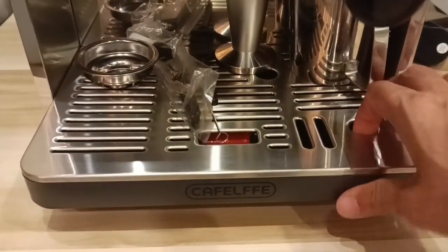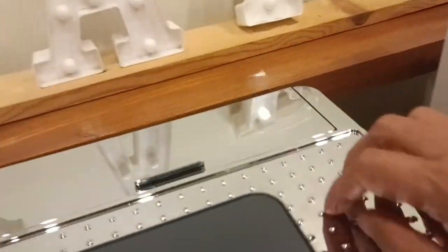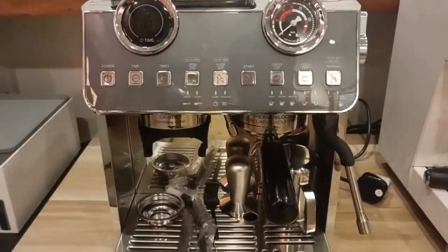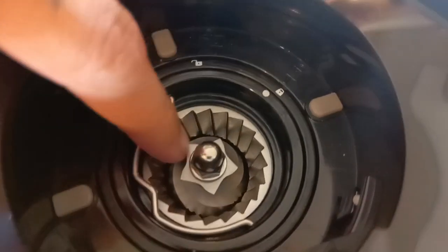Ito yung mga accessories, nasabi ko na kanina. And yung drip tray — stainless steel ito, magandang quality. But itong gilid niya, plastic. So yan yung pinaka actual machine natin. Then sa grinder niya, conical burr yung gamit.